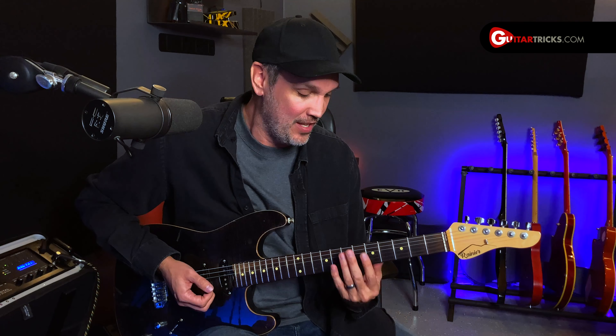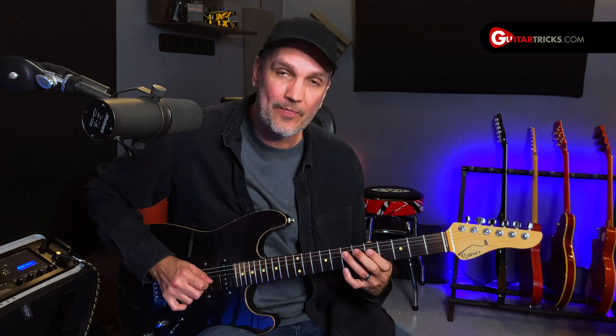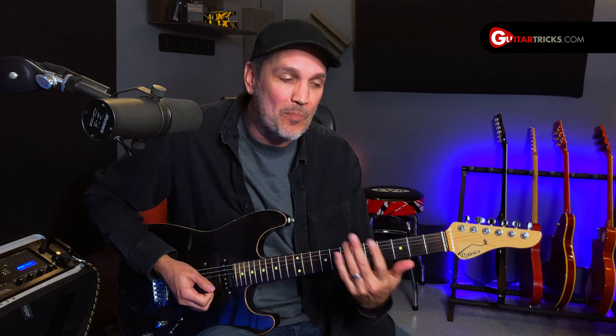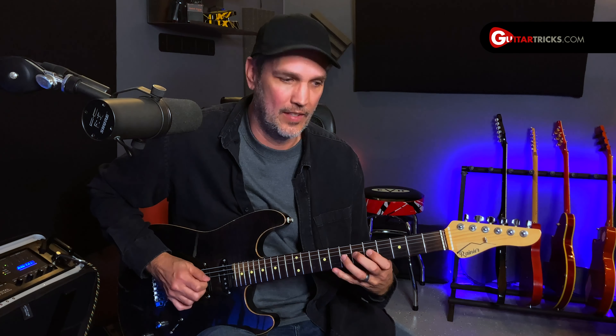Now we can play this scale using the concept of string skipping, and it's just how it sounds — we're going to skip a string as we go up the scale. So we would start on the low string, skip the next string, go up to the D string, skip the next string, go up to the B string, and then maybe come down. Gives a totally different sound, right? You can put this idea together in all sorts of different ways.